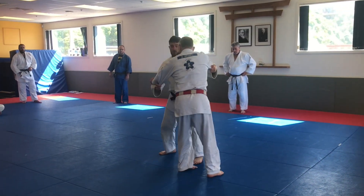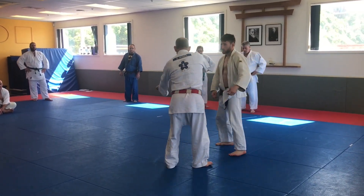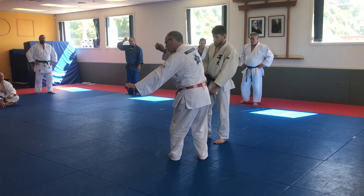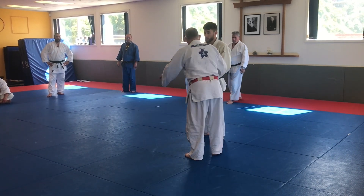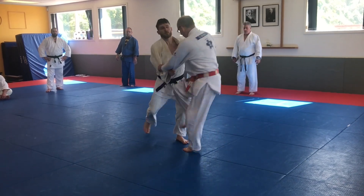Out the side. Draw their balance forwards and down. This is forwards and down balance breaking. This hand's drawing in this direction, this hand's drawing parallel to the mat, drawing the person down and forwards. Side right step, then shooting the leg across the front.